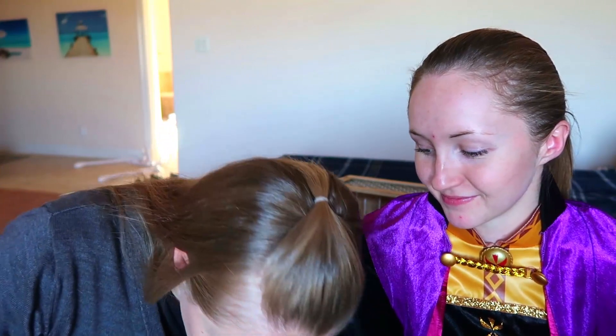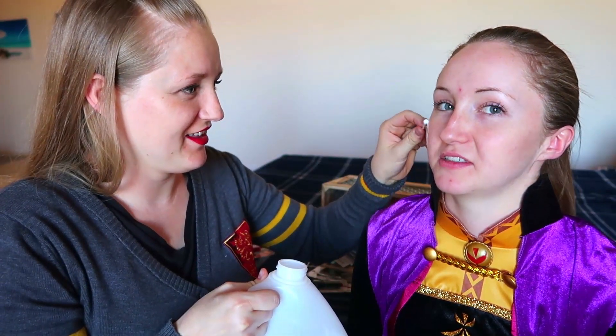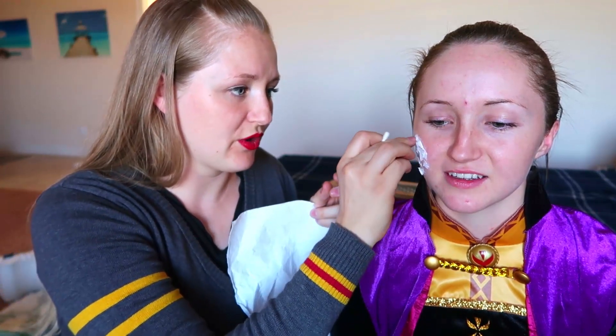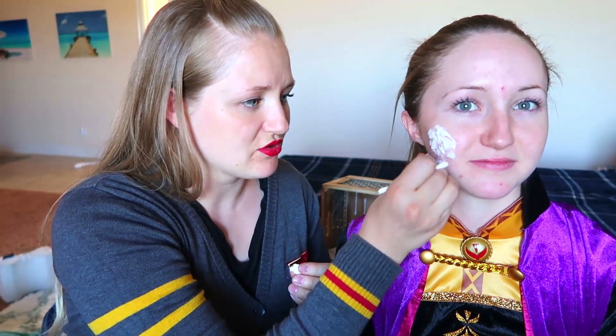I'm just gonna start adding a little bit to her face. Once we get a little bit of a base on there with this glue — what's cool is it peels right off — but I think you can put stuff over the top of it, and the more flaky it looks, the better. I'm literally just taking tiny pieces and sticking them onto the glue I already placed. It's giving it a very strange texture.